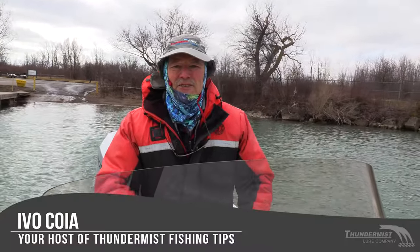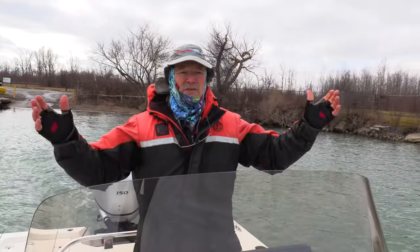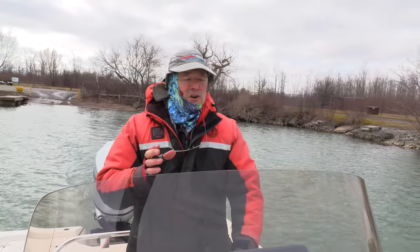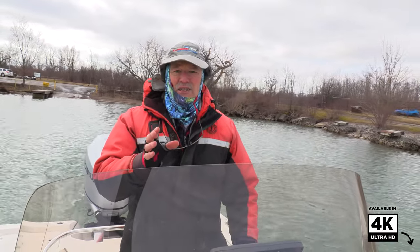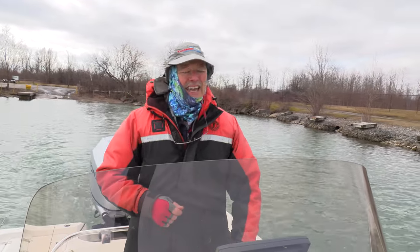Hi folks, it's Ivo here from Thunimus Lure Company. Great to see you and welcome to today's episode of Thunimus Fishing Tips. I'm out here on the Niagara River and today we're looking for that walleye bite. It's the calm before the storm — we've got some nasty weather coming tomorrow, so I thought let's get out today and get a line wet. Stay tuned, I'm looking to have a great day on the water.